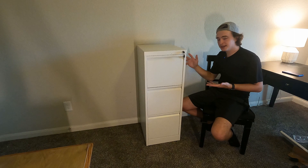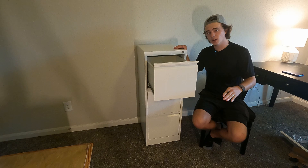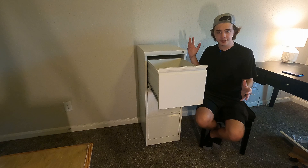You get three drawers and they seem to be all the exact same size. You could use this for storage, for paper, or just items in general in the office. You get two keys for this lock and I'll show you that in one moment.